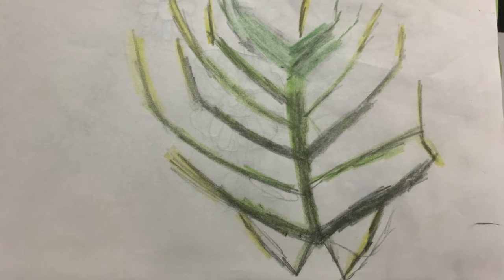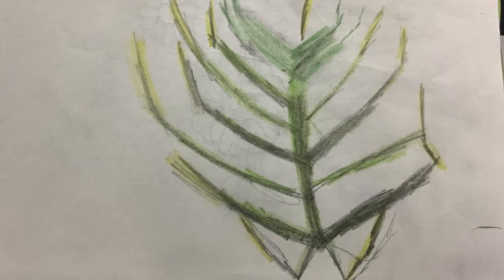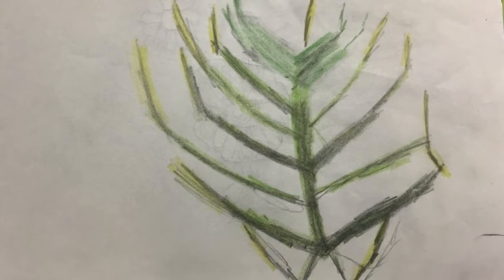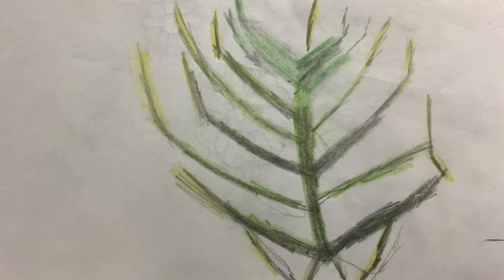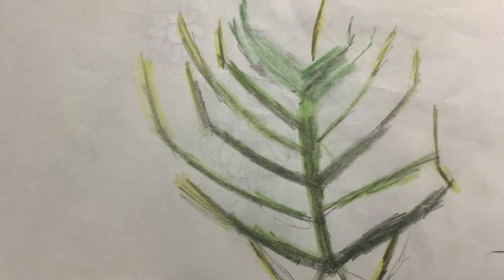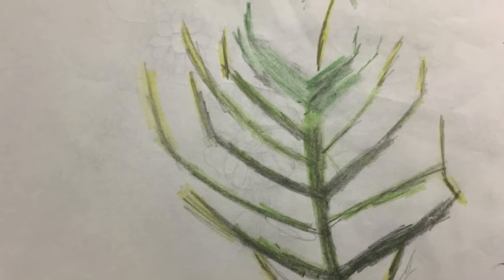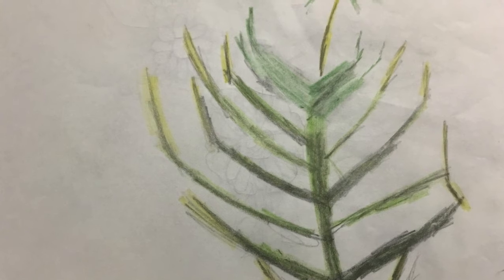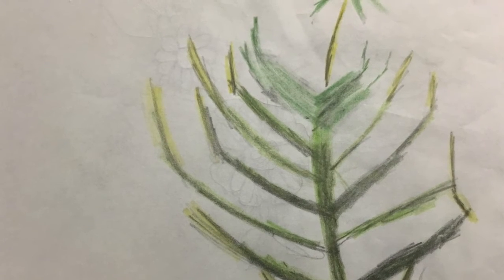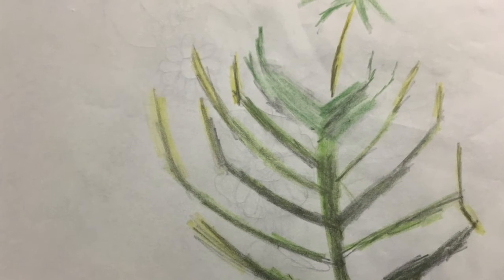Hello everyone. We will be talking about wallaby grass, also known as Rytidosperma sp. The culture used is the ornament and the habitat. The place where it's planted is South Australia, Victoria, New South Wales and Western Australia, and Tasmania.